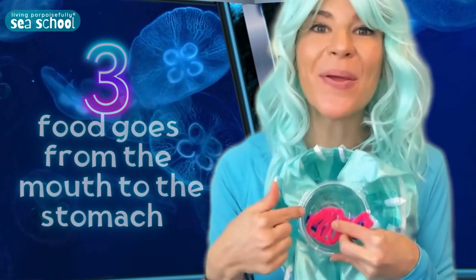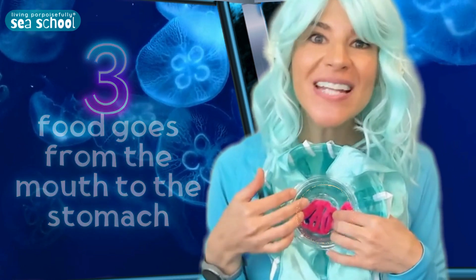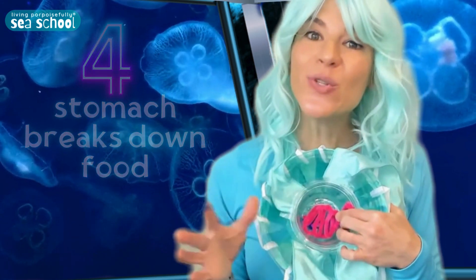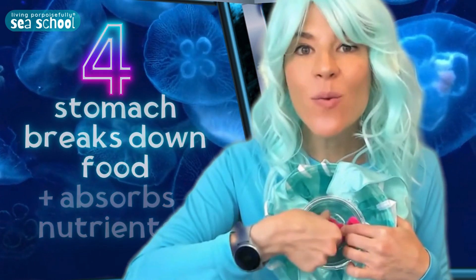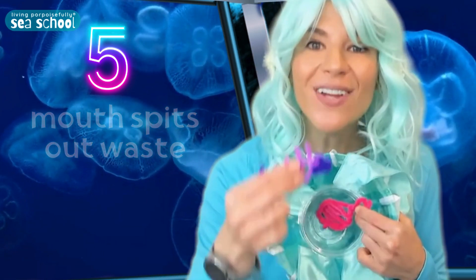Both the tentacles and the oral arms bring the food right up into the center of the body, where their mouth is. That leads to their stomach — just a simple opening where food gets digested and broken down by digestive juices. The nutrients from the food get absorbed by the walls of the stomach. And then whatever waste there is that they can't absorb, like a fish skeleton, would actually be spit out right through the mouth. That would be like you eating, and then a little while later, after your body has absorbed it — blah! — spitting out whatever's left.